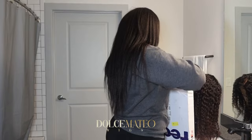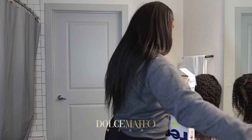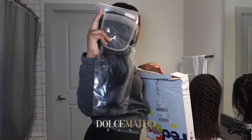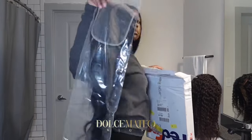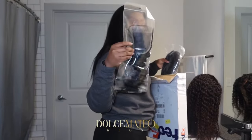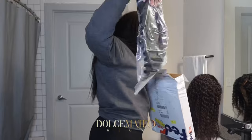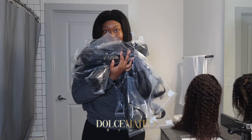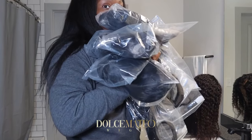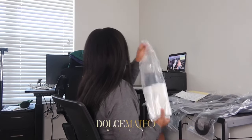Today we are doing a small inventory unboxing for a few of the orders I received this past weekend. I have a few closures for closure replacement services, and I also have a few wig orders that I want to repackage — taking them from wholesale, straight from my vendor, to retail under my brand with my logo and everything.